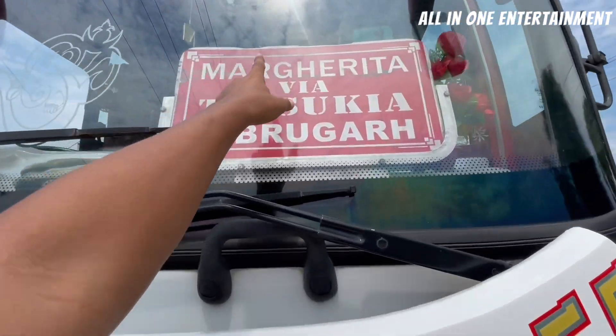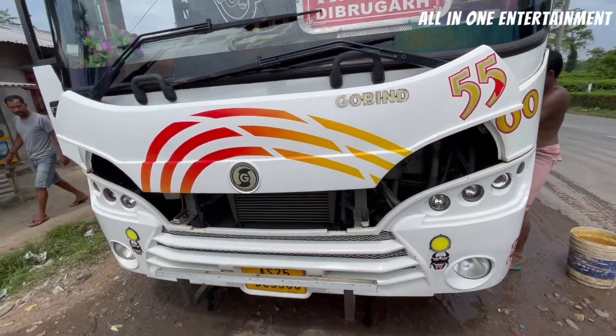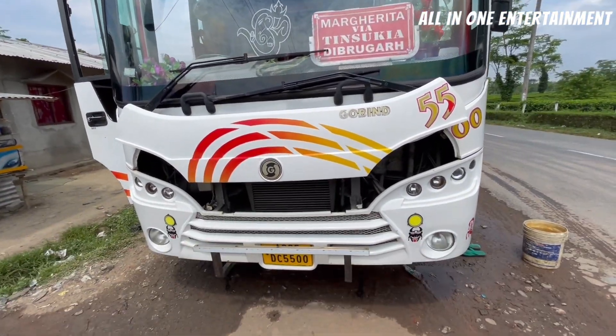This bus is going from Margita to Guwahati via Tinsikya and Dibrugarh. It is also a top-of-the-line bus. And this bus is a BS4 bus.